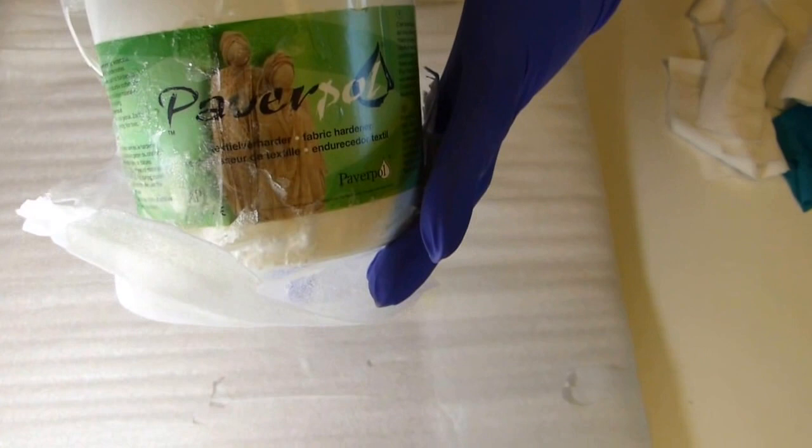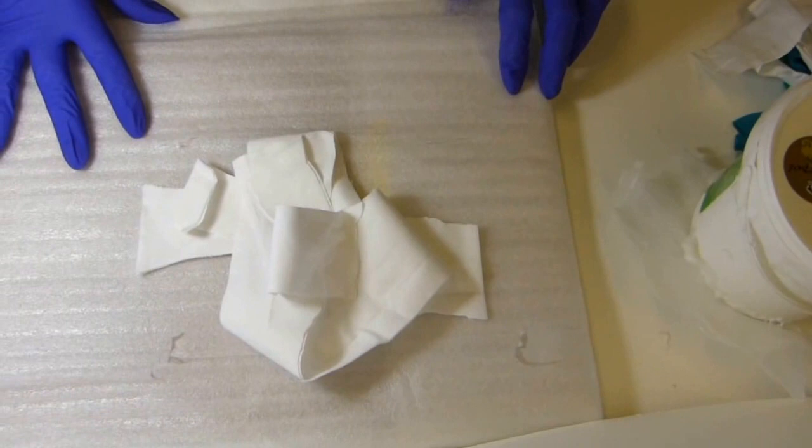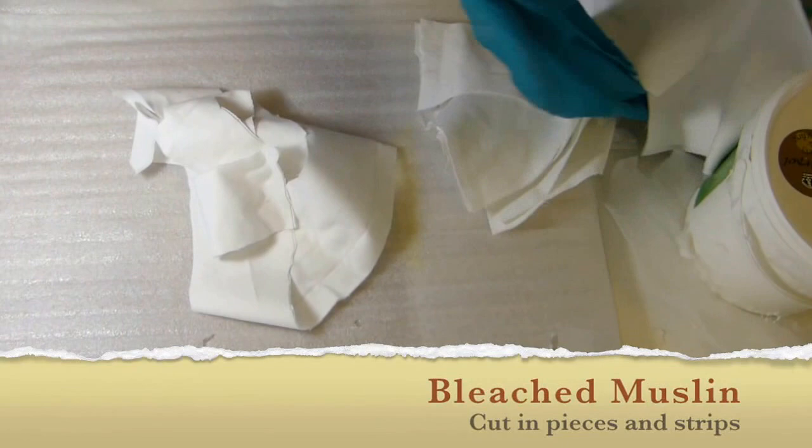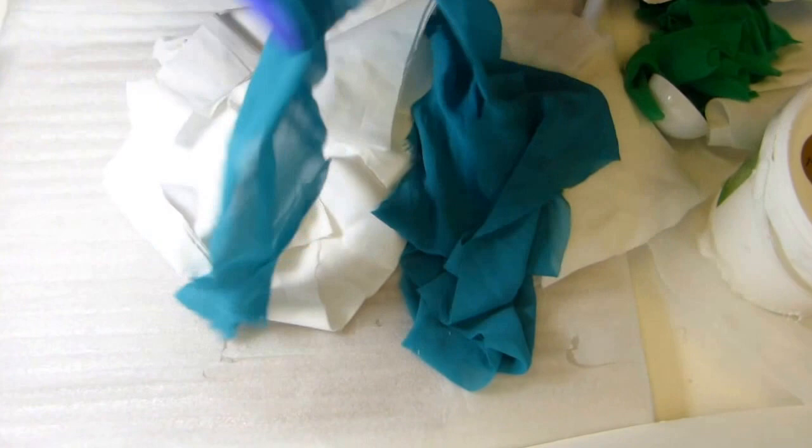I'm wearing gloves because I'm going out later — you know how I hate gloves. I'm just going to play with this and see what happens. This is bleached muslin; I also bought some unbleached muslin that I'll show you in a moment. I cut the bleached muslin into several different strips, and I have this fabric — we used to call this fabric whipped cream — a little piece of sheer turquoise fabric.